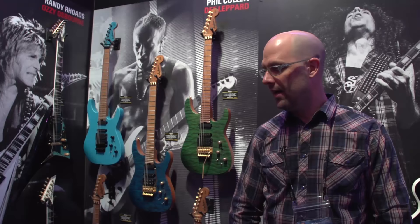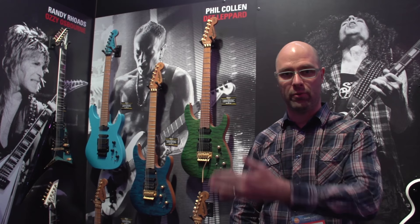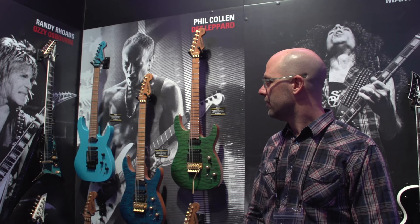We've done a lot of stuff for our artist roster here this year, and I'm going to walk you through the wall of what we've done. To my right, we have a brand new Phil Collins refresh for the PC-1.